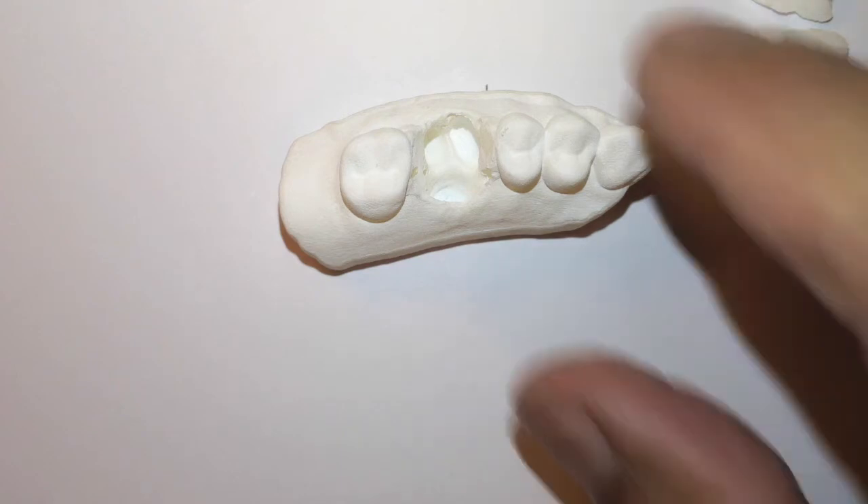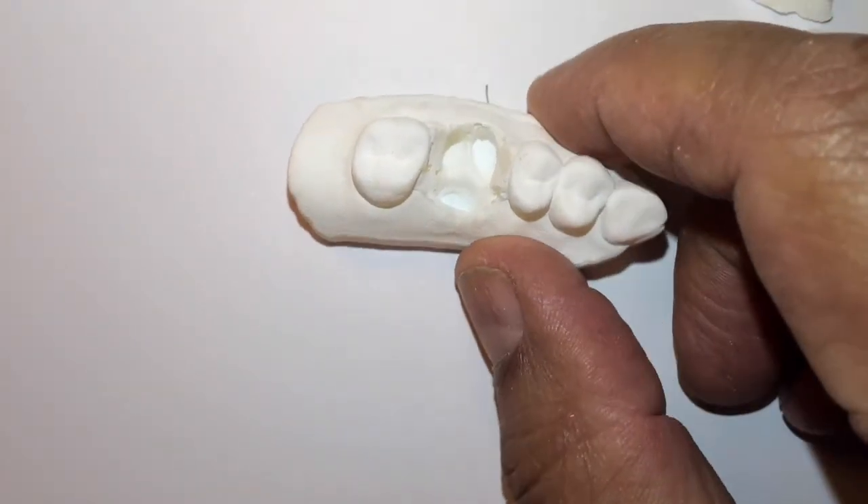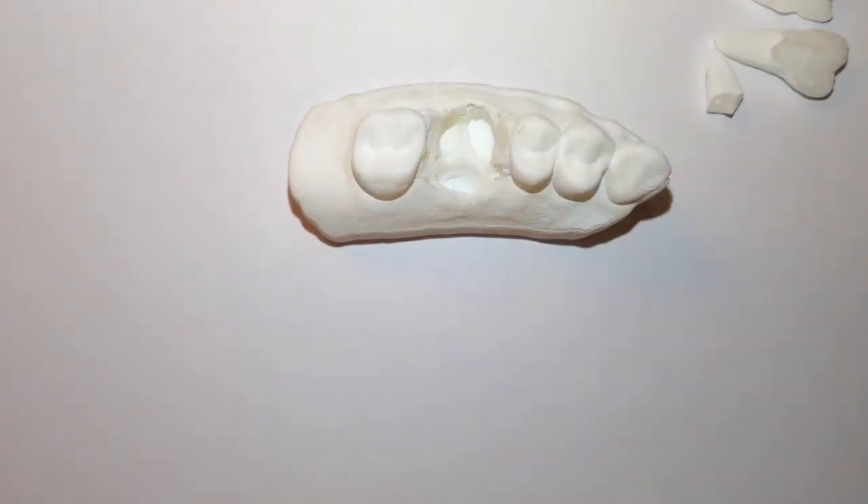This is Dr. Jerry Cuomo with the oral surgery atraumatic removal of tooth number three. Take care.